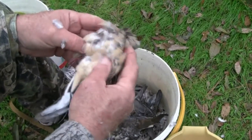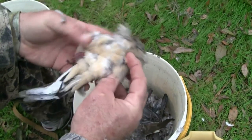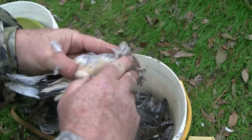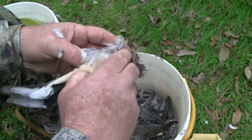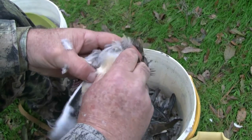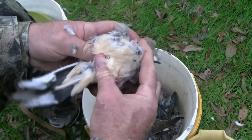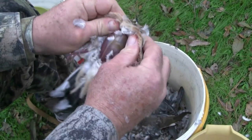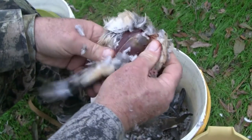Next bird the same way — roll it over until you can feel the breast on the underside of the bird. Run your finger down until you can feel where that breast bone ends at about where the bird's stomach would be. And you just kind of puncture the skin, pull the skin back away from the breast, like so, revealing the breast.